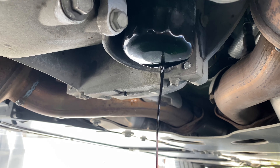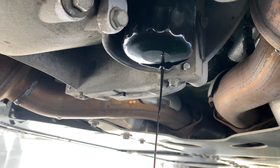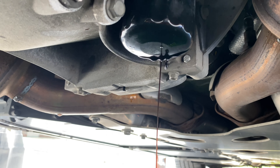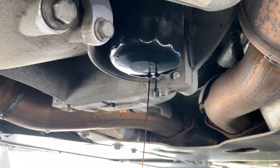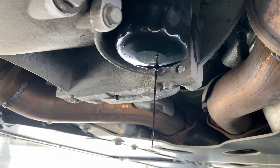I'll just loosen up the filter, just let some of that drain off a little bit before I take it all the way off. With the filter as well, some people say just hand tight, some people say torque it a little bit. But GM recommends that this filter is torqued down to about 22 pounds.